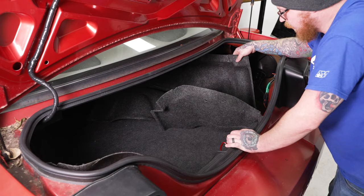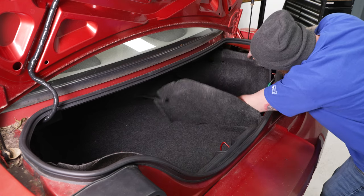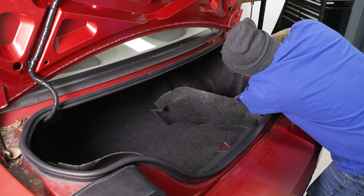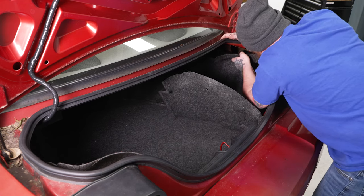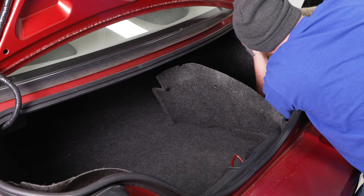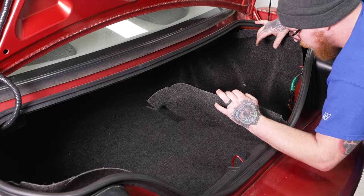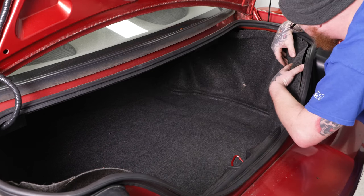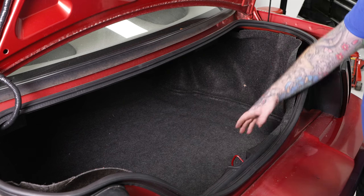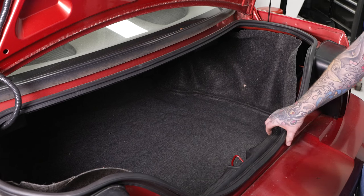Now we can put our side fabric covers back in — tuck those down and slide them back into place; it'll take a little persuasion sometimes. Get your mounting studs back into place and you should have two hand screws located up here. Get our rear cover back in place the same way, with screw pins. If you removed your hinge panel, get the other side in the same way and then reattach your hinge panel with the push pins.